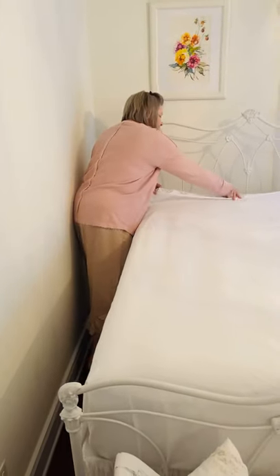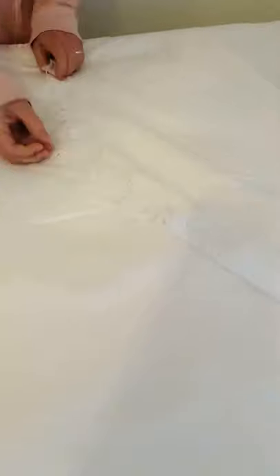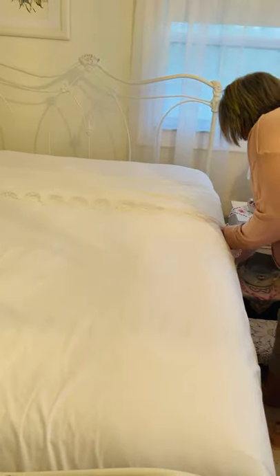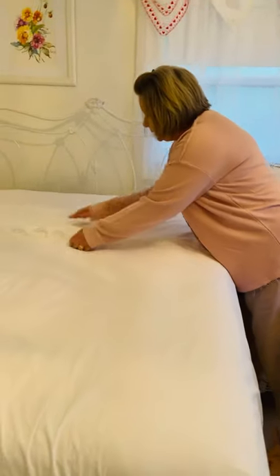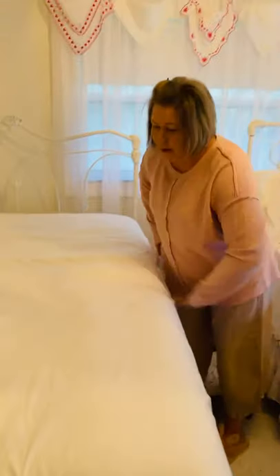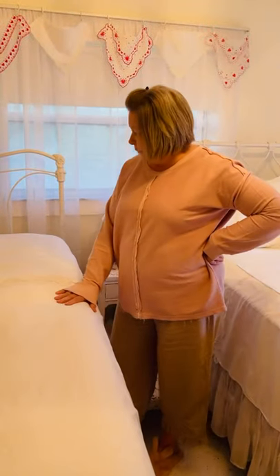Now what I do with my sheets is I fold them down so you can see them. I try to get them even on both sides — both beds, I mean. And I just lay this out where it looks real nice. And then I let my sheet sit. So the inside, by putting it inside out really on the top, then it's straight and it looks pretty whenever you turn your sheet down.